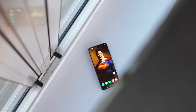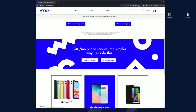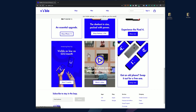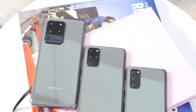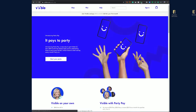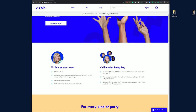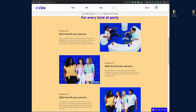Those are my preliminary thoughts on the Galaxy S20 Ultra. If you're thinking of picking it up, I suggest using our partners at Visible Wireless — a $40 all-in-one service with unlimited talk, text, data, and mobile hotspot on Verizon's 4G LTE network, no annual contracts. The S20 Ultra is coming later in March, along with the S20 and S20 Plus. They also have Party Pay, which lets you get the same service for as low as $25 a month with friends, family, co-workers — whoever you want.